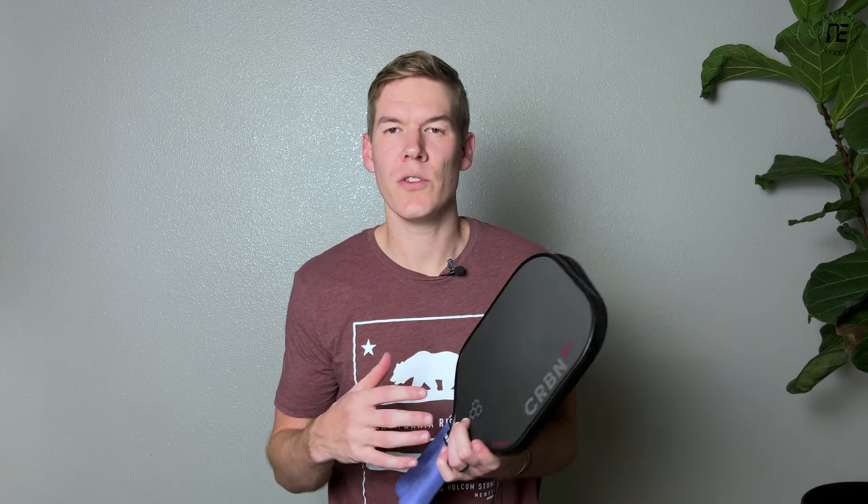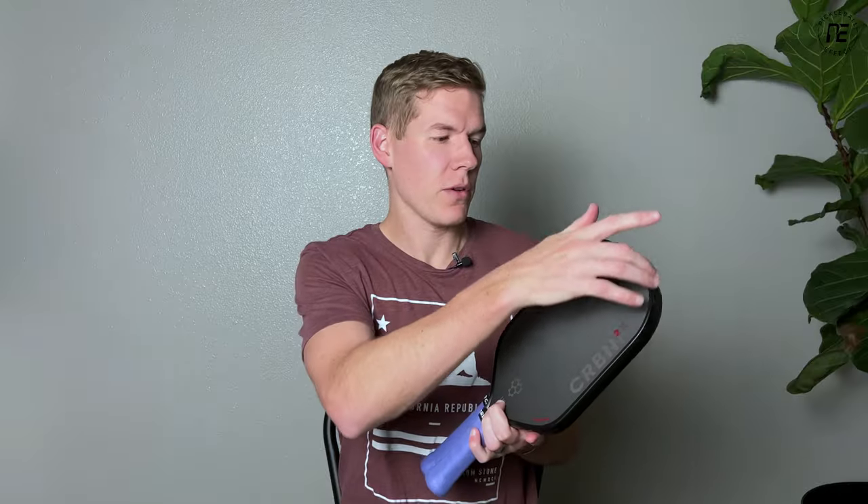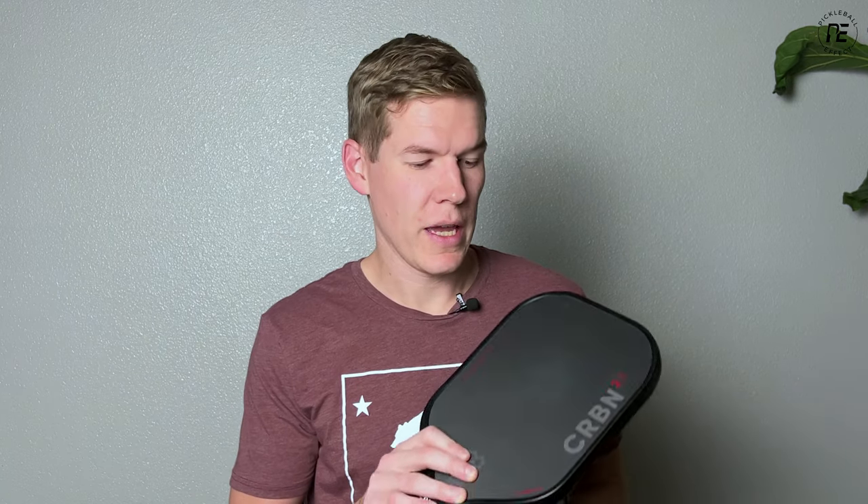Difference-wise, they're introducing a new technology they're calling Unibody Tech. What they did is inject foam around the perimeter of the head and in the grip, and then added a thin layer of carbon fiber that goes around the entire edge of the paddle, sealing the top and bottom layers together sort of like a weld. This is the second brand I've played with that uses this technology and I'm a big fan of it. For this review I'll be playing with the 16 millimeter versions, even though they also offer 14 millimeters in both shapes.